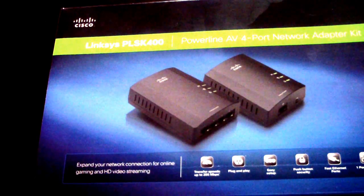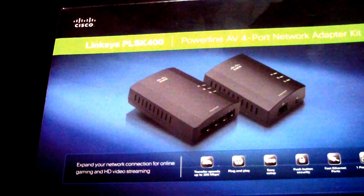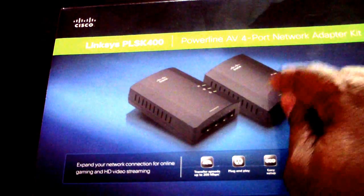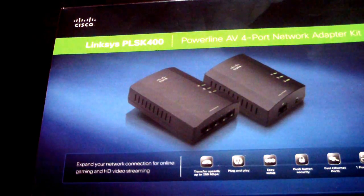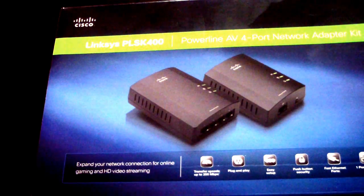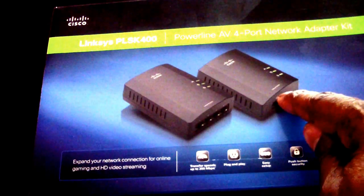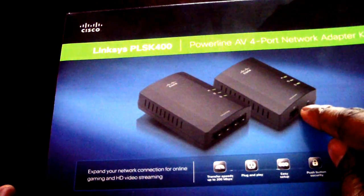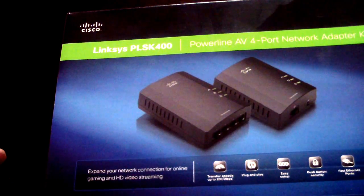It's very easy to hook up — I was amazed. You don't need a computer to configure it at all; it's truly plug and play. You take the single-ethernet unit, plug it into your wall outlet, then plug an ethernet cable from it to any port on the back of your router. I used port two — that's my lucky number.